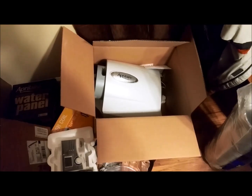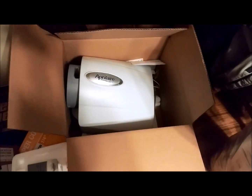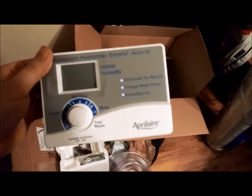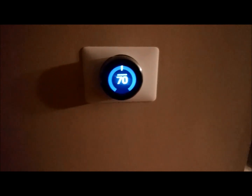Hey guys, I'm going to be attempting to install an Aprilaire 500 whole home humidifier in my house, and I'm going to hopefully show you along the way the steps that I take to do it. So here's the unit to start off. I purchased the automatic version, only later to realize that I'm going to try to control it with my Nest thermostat, so I don't actually need this anymore. Here's the Nest — this is what I'm going to use to control the humidifier.